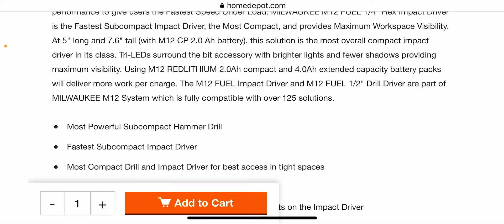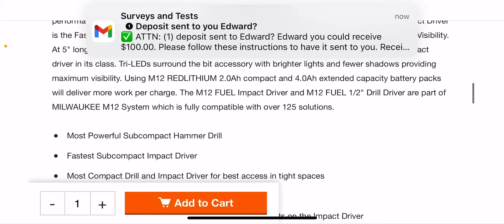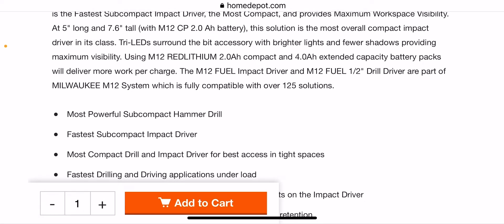A lot of Milwaukee's impacts are going to Tri-Mode LEDs, kind of like DeWalt. I do like the Tri-Mode on the impacts — you can kind of use it as a flashlight, surrounding the bit access with brighter lights and fewer shadows for maximum visibility. Using the M12 2.0 compact and 4.0 extended capacity batteries will deliver more work per charge. And remember, a lot of the subcompacts like this are 3/8-inch, not half-inch, for a 12-volt line.